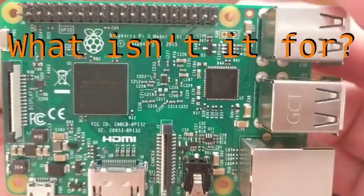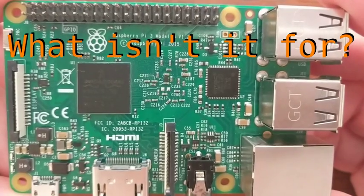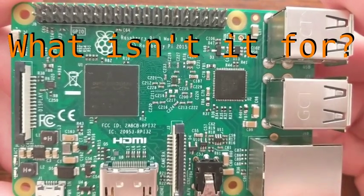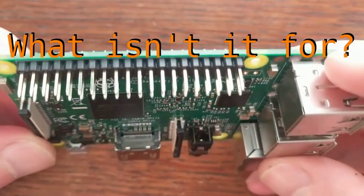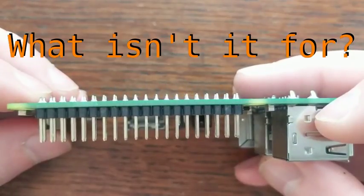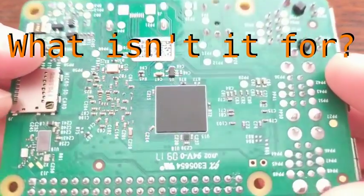What isn't it for? There are a few areas where the Pi 3 doesn't really belong. For instance, there's a design quirk where the ethernet port is internally shared with the USB 2 ports, resulting in some pretty poor network performance. No doubt it was done this way to keep the cost and size down, but it can be a real drawback, especially if you're trying to stream data from a USB device. In general, the lack of true gigabit ethernet and USB 3 makes this board a bad choice for those kinds of IO-bound applications.